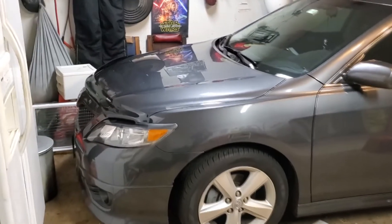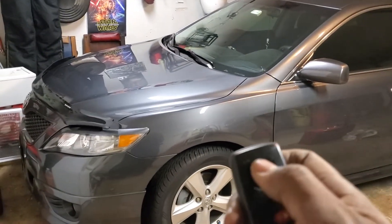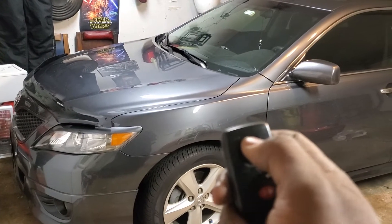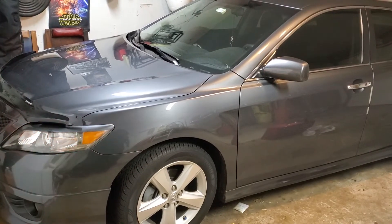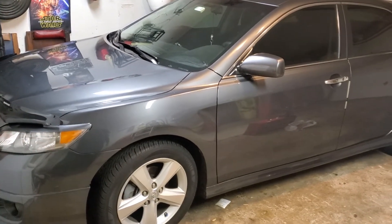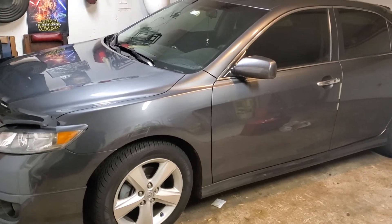Also with this vehicle, we've incorporated the factory key fob as well. The customer can hit the lock button three times on the factory key fob and that will activate the remote start as well. It won't work from nearly as far, but it will work.